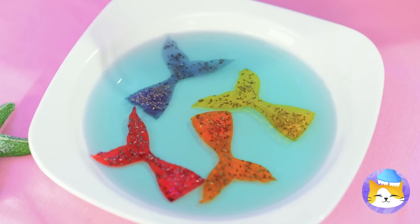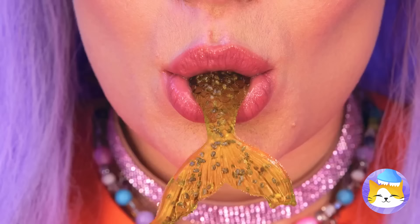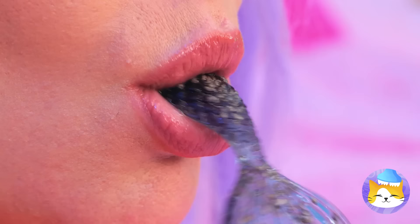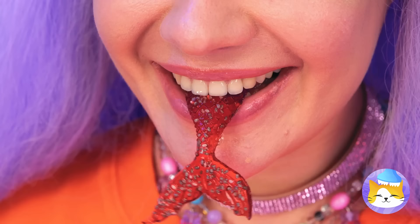Jelly mermaid sashimi — have a bite. Yep, it's the catch of the day. These are good, but be careful. You don't want to eat too much.